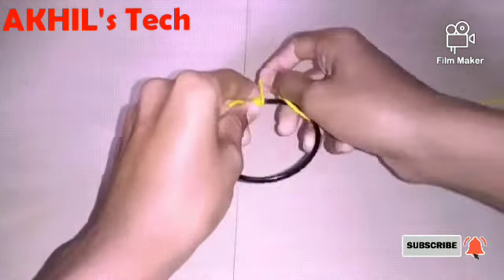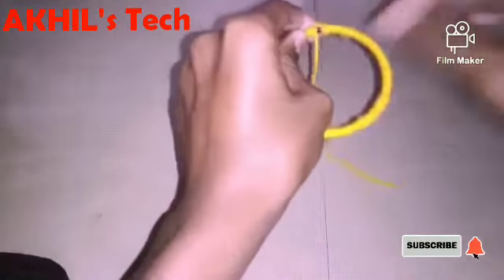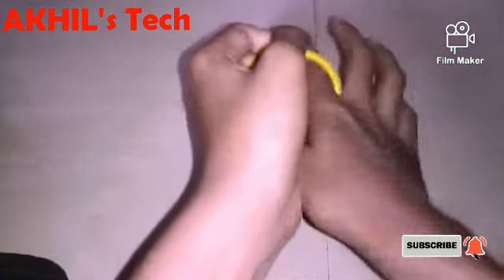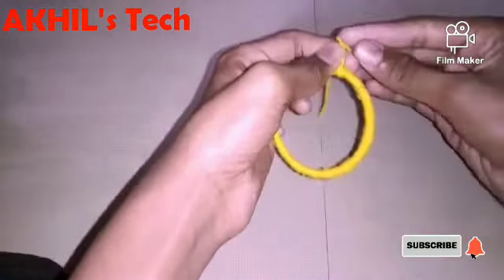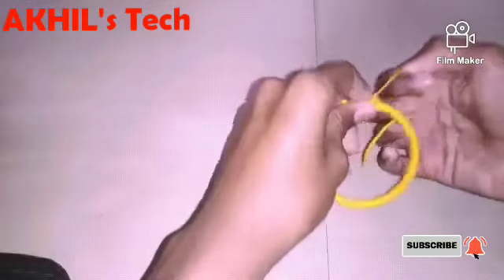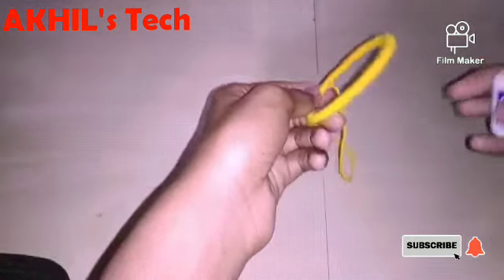If you want to use a flex cue, you can use a flex cue.